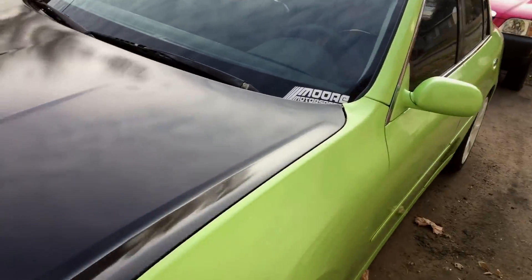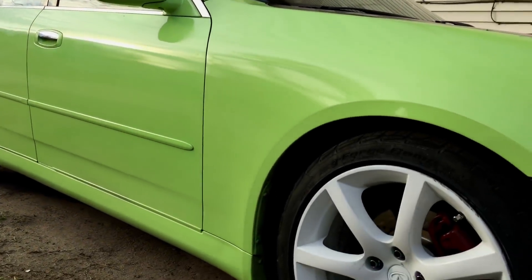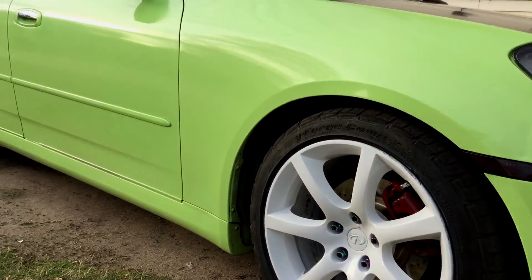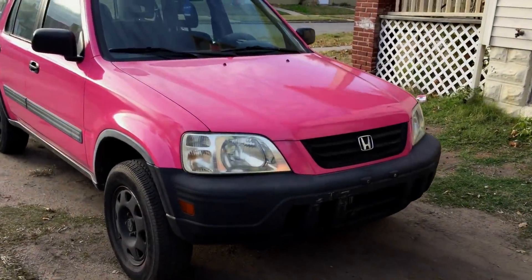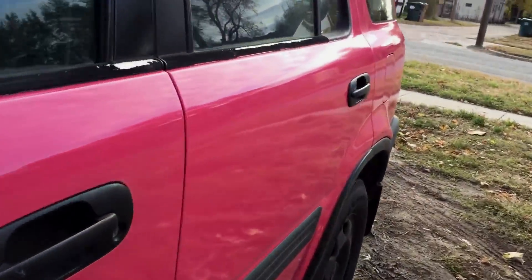I'll give you a kind of an update on the CRV as well. A lot of people think that spray can won't hold up, but it can. On the CRV, I wanted to show you the orange peel — the best way I can show you is right here.